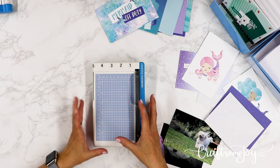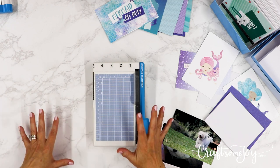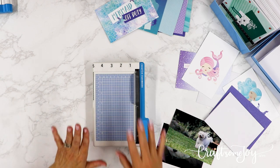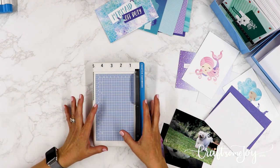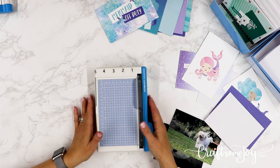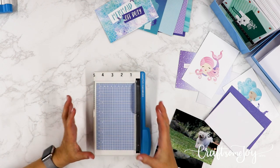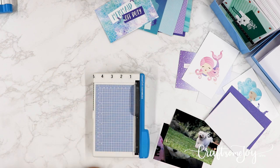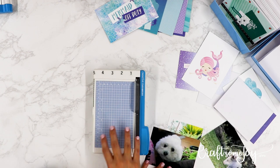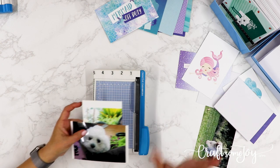These two trimmers — the 12-inch trimmer and the personal trimmer — are side by side on my workspace. I don't ever sit down to scrapbook without having both of these at my fingertips. People have asked why I use this one for cutting photos — I think it's mostly habit, or it just really does cut a beautiful straight edge on photos, and it's a smaller, easier format to work with.